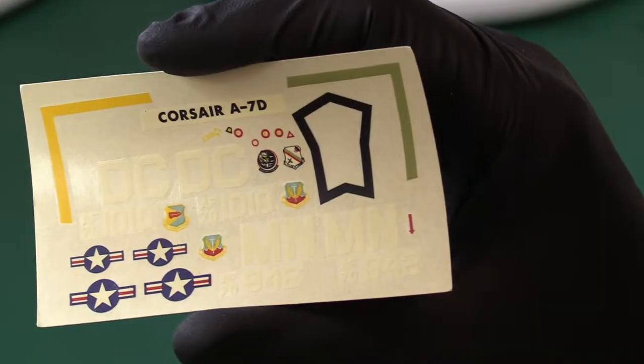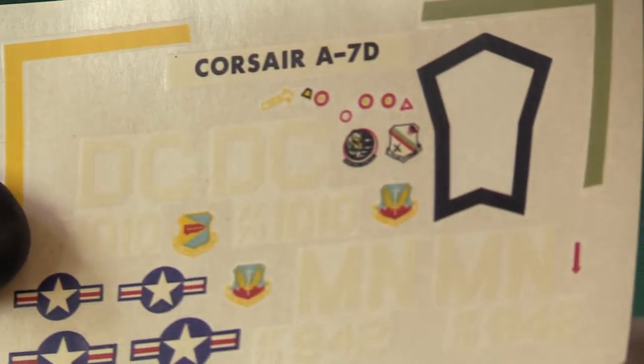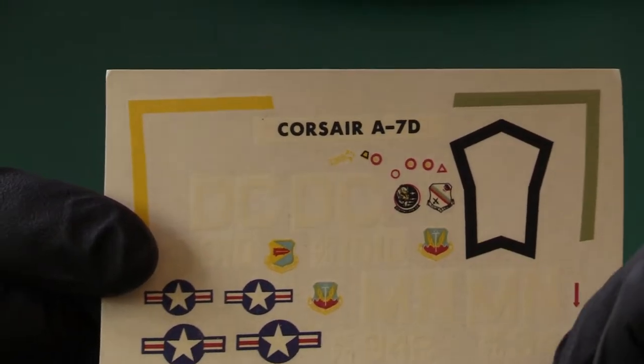There are some quite decent decals which are looking pretty mint condition actually, to be honest. That's pretty tidy looking — very good condition indeed.